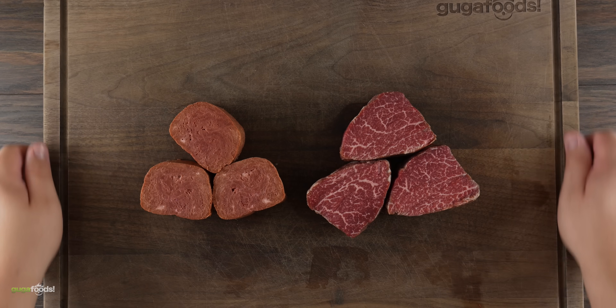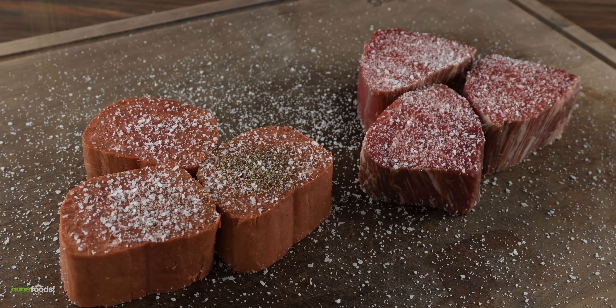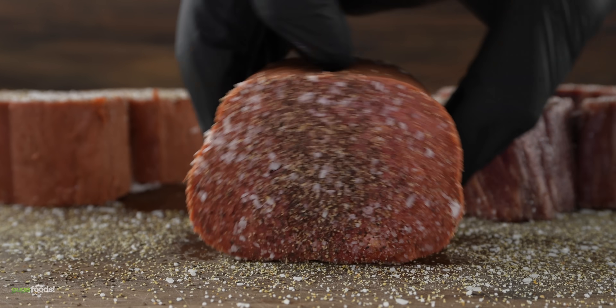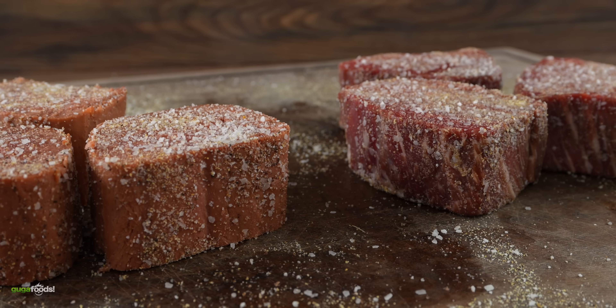Now that we have all of the steaks ready, the next thing to do is season them. I wanted to keep it really simple — a good amount of salt, followed by freshly ground black pepper and garlic powder. Like always, one of the most important things is to make sure to season all sides. The last thing we want is to have unseasoned fake meat. Once I was done, they were perfectly seasoned and ready to be cooked.